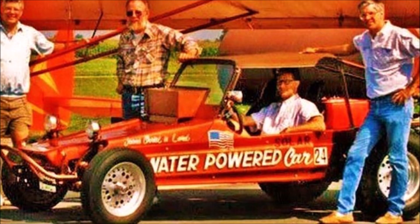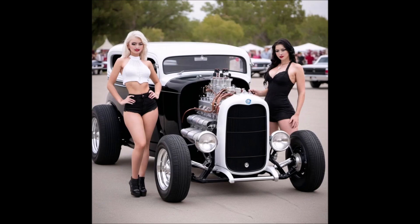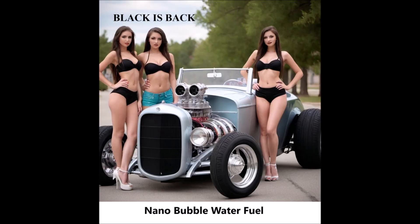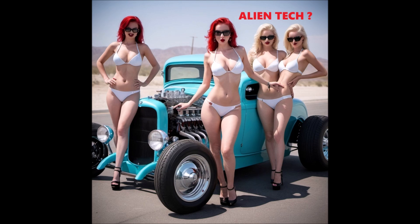The nanobubble water fuel injector is designed to introduce the nanobubble water fuel into the engine's combustion chamber. It works similarly to a diesel injector but is specifically designed to handle nanobubble water fuel. The injector system is compatible with positive ground engines, ensuring proper electrical flow and grounding.